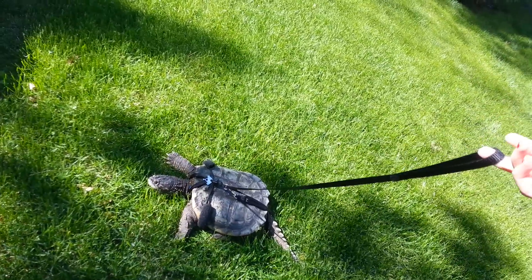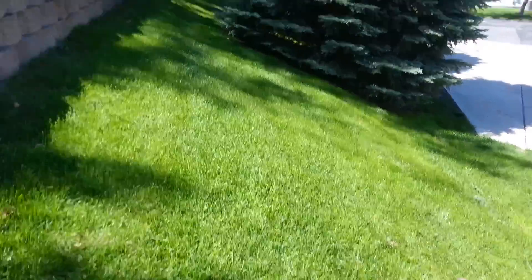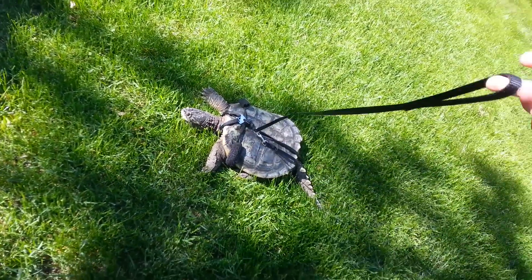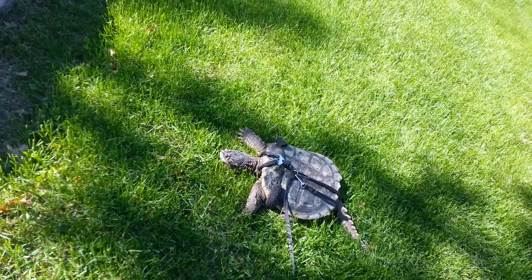I like having this leash because then I won't lose track of him. They can be pretty fast, or they can just hide and get under like a tree or a bush and you just don't know where they are. So it's a good idea to have this, I think.